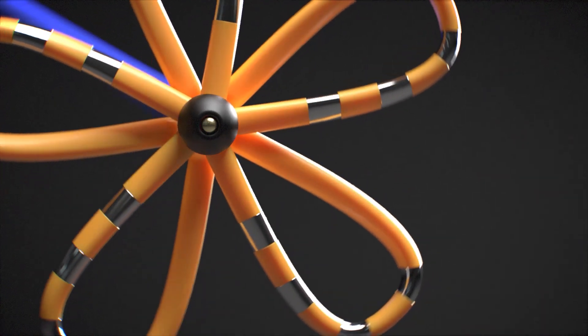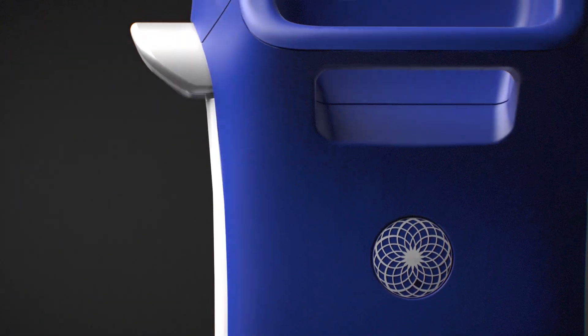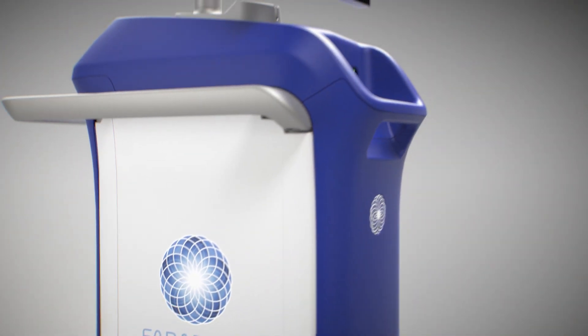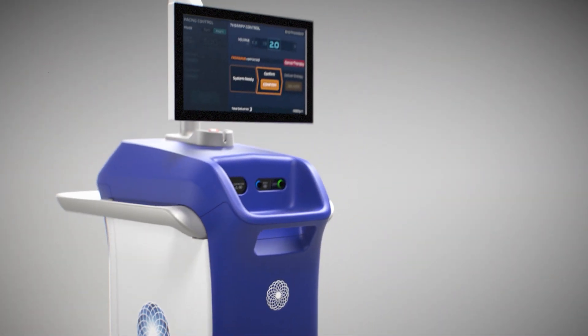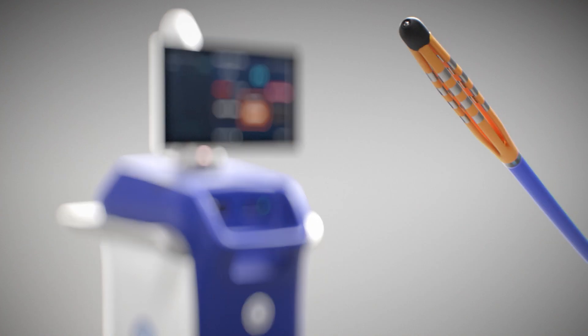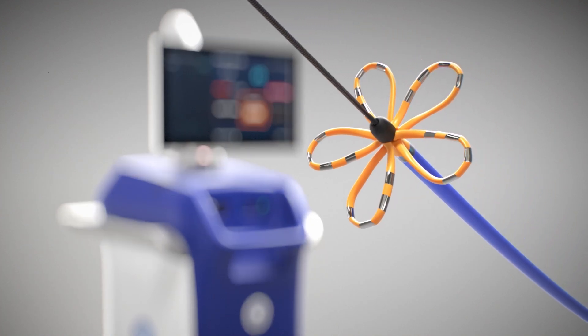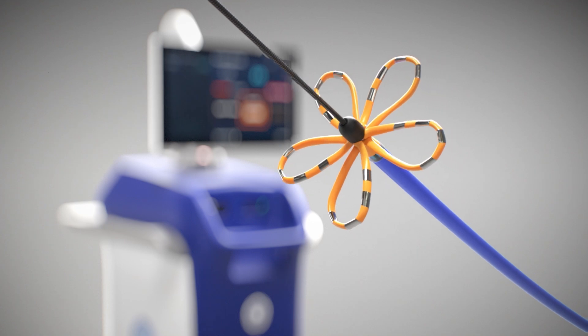The Farapulse Pulsed Field Ablation System by Boston Scientific offers a non-thermal and tissue-selective approach to cardiac ablation and treatment of paroxysmal atrial fibrillation by addressing traditional thermal ablation limitations, which can include inadvertently damaging collateral tissues.